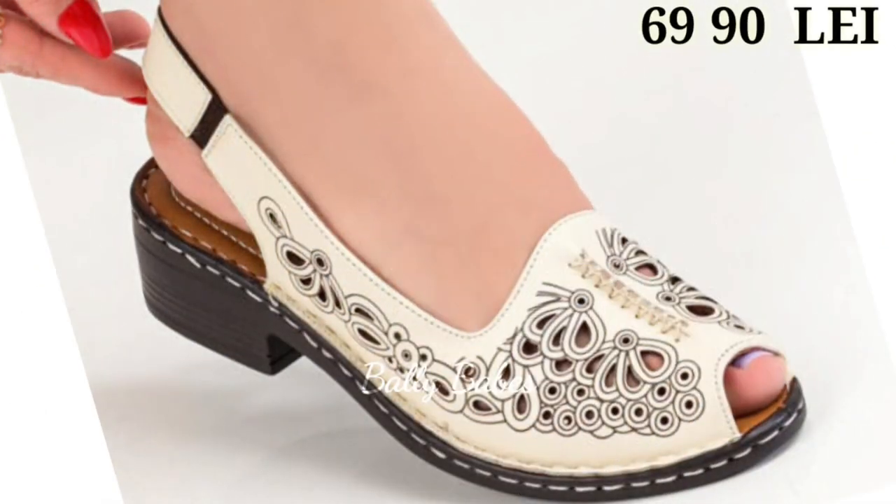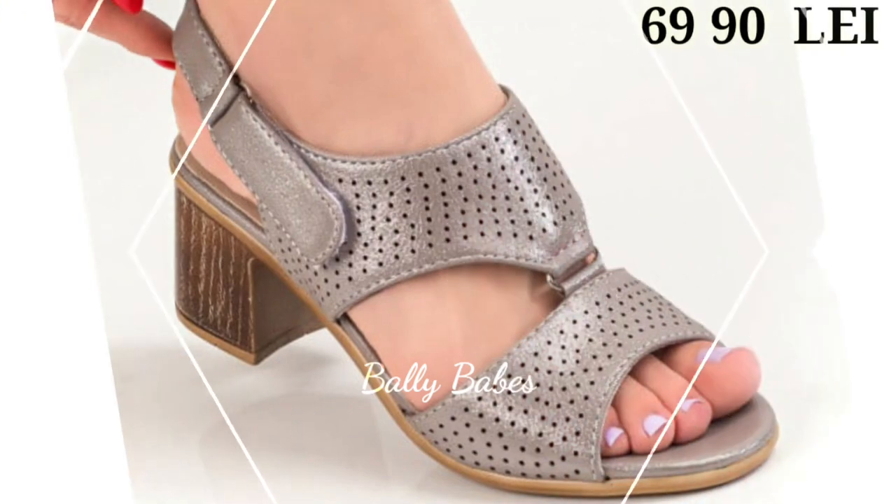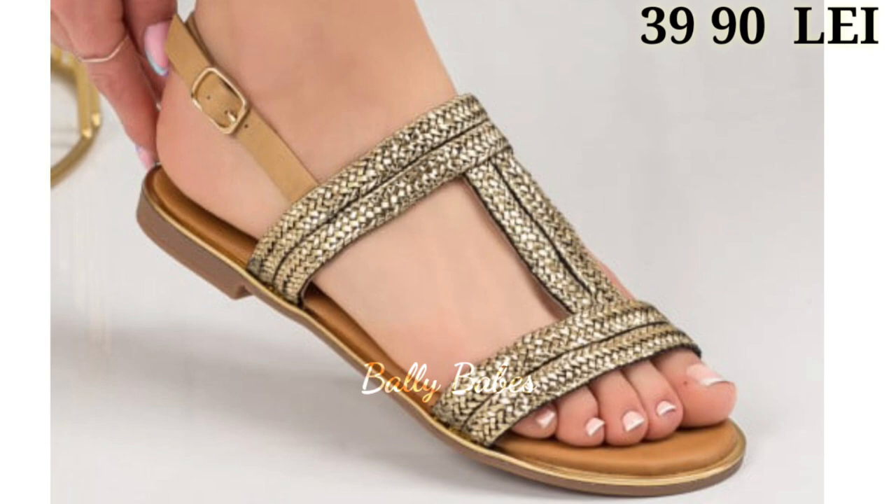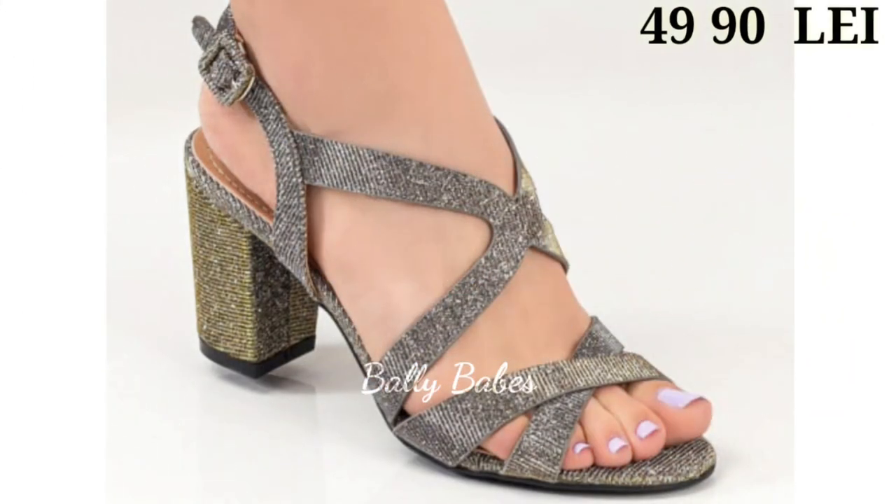So let's start our video. In this video we're going to show you all the brand new categories of footwear for you, including casuals, semi-casuals, regular free usage, and some beautiful party wear footwear collection.